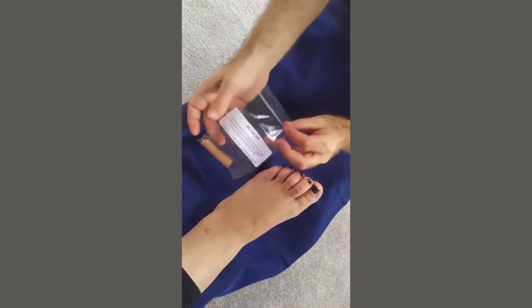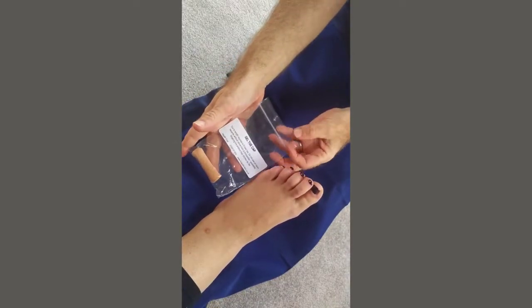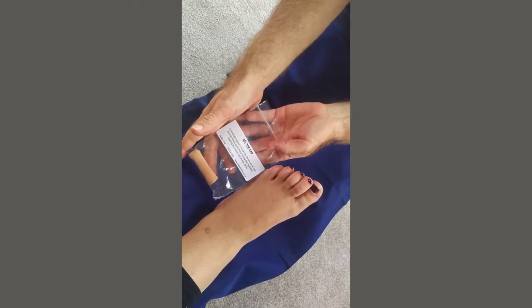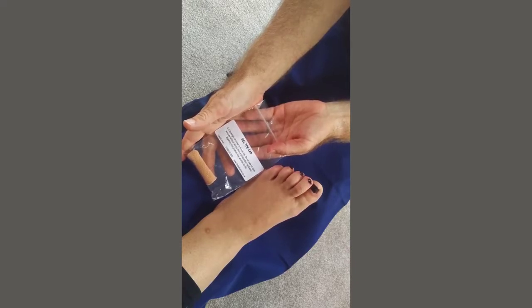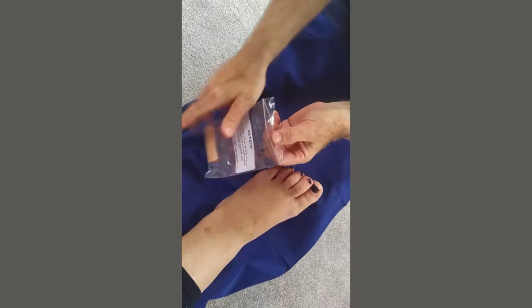Welcome to First Aid for Feet instructional video on the Gel Toe Cap. The Gel Toe Cap is supplied with instructions that say: cut to length required to fit over toe; do not use on open wounds without advice from a chiropodist or podiatrist; washing this product may shorten its life.